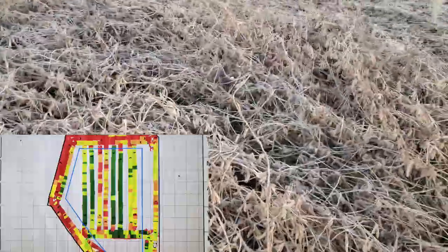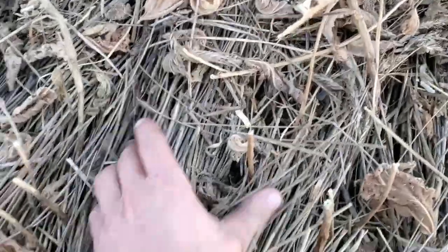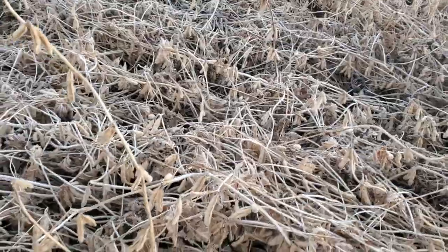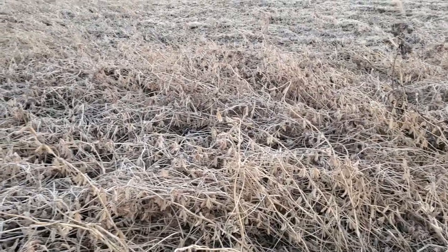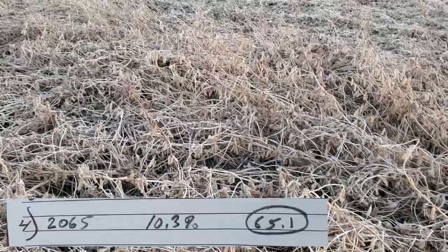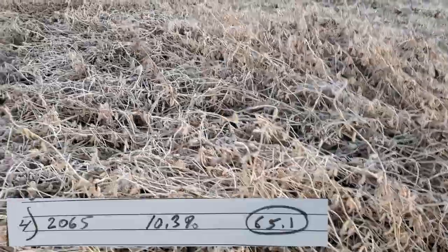Starting at one end — this was rye, you can still see the rye mat here. That was drilled at seven and a half inches and no-tilled in. These beans have all lodged for some reason; all the drilled-into-rye beans lodged. These yielded, according to the test plot — this is unreplicated, just kind of a general idea — but these yielded in the 60s or so. I'll also try to put up a picture of the plot data.